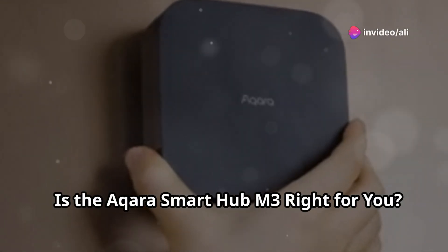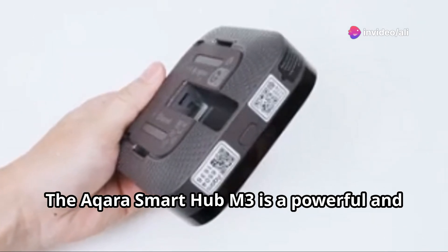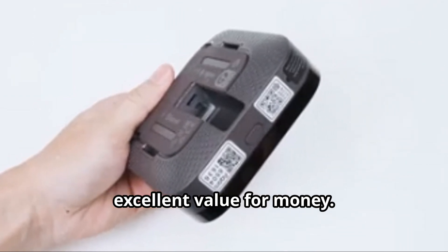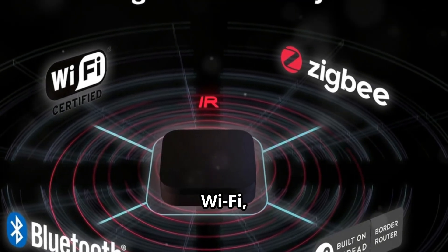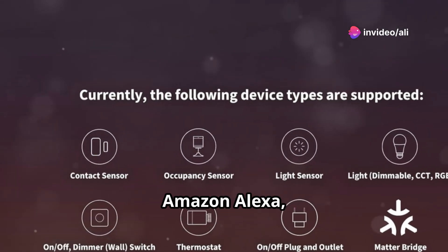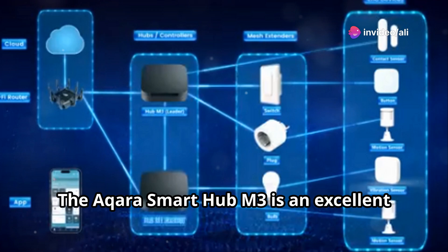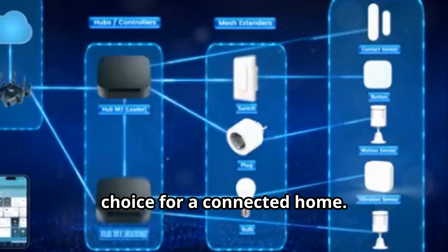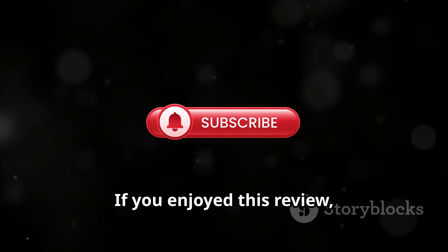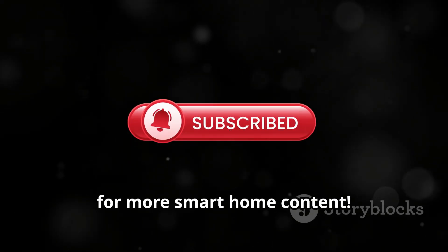Is the Aqara Smart Hub M3 right for you? It is a powerful and versatile smart home hub, packed with features and excellent value for money. With Zigbee, Thread, Wi-Fi, and Bluetooth connectivity, and support for Apple HomeKit, Amazon Alexa, and Google Assistant, plus a sleek design and easy setup, the Aqara Smart Hub M3 is an excellent choice for a connected home. Order your Aqara Smart Hub M3 now. If you enjoyed this review, please like and subscribe to my channel for more smart home content.